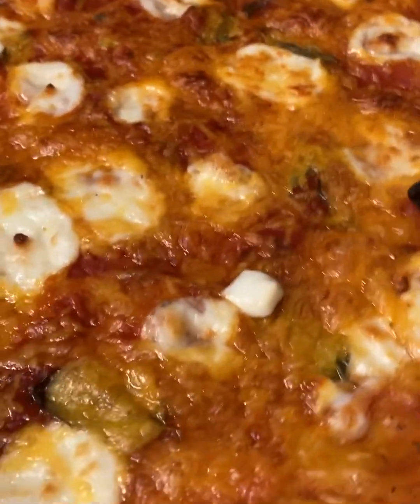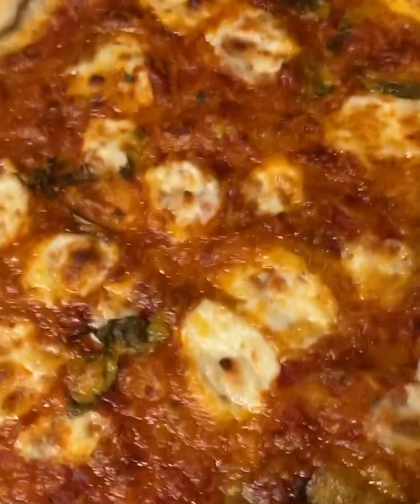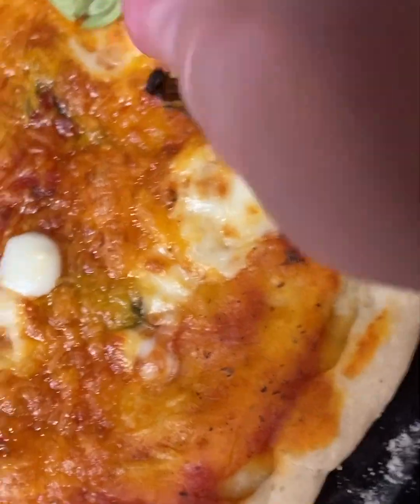And you're good to go. I hope you all enjoy and I hope you have fun making this — it's extremely easy to do. Next, I'm going to try to pull some other pizzas like Detroit style, Connecticut, New Haven, and Chicago deep dish. That's it — bon appétit, everybody. Au revoir.